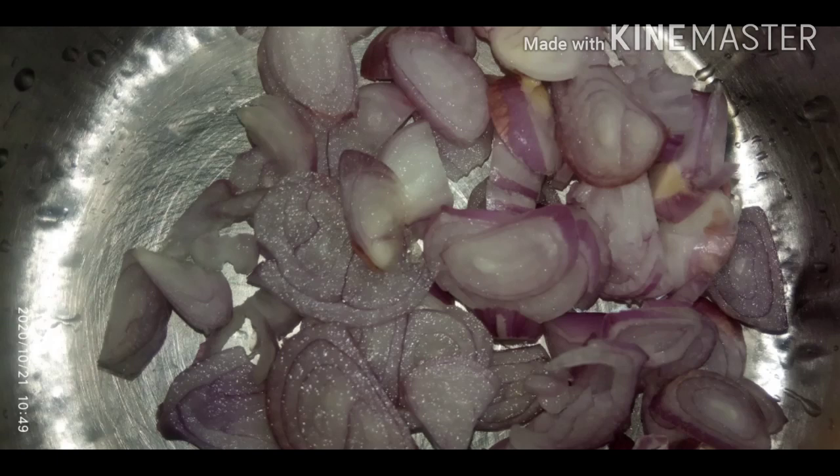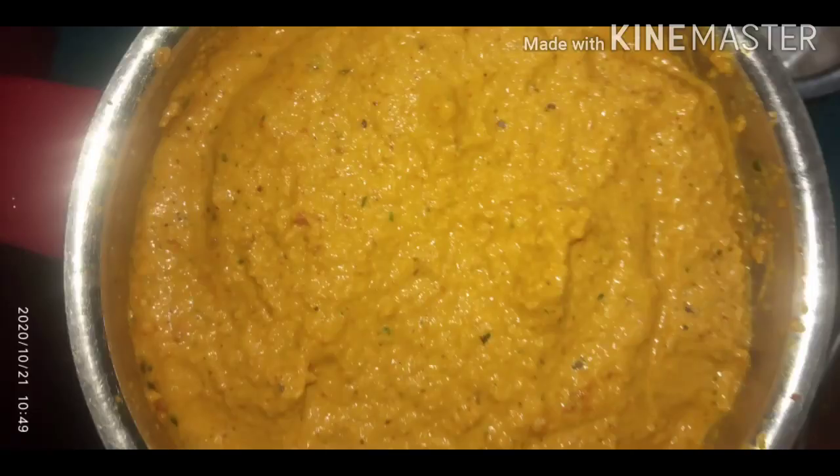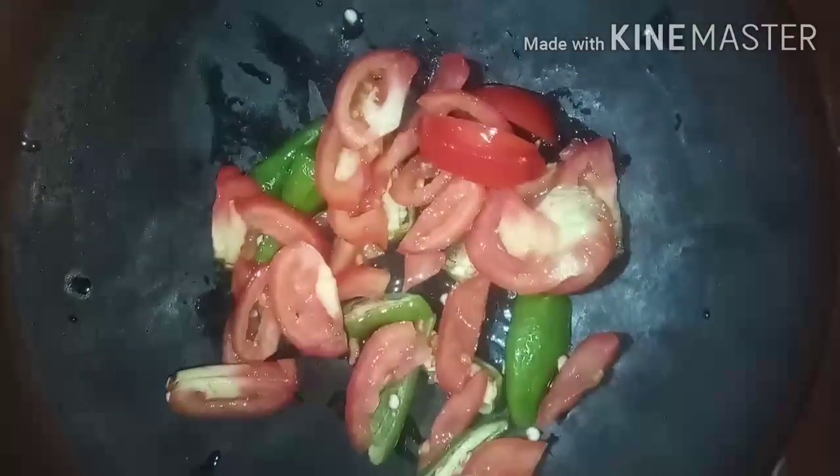I'm ready to cook this. As I told you, I will try to cook this for a while. I want to cook this in the dish. I will cook this in the dish.